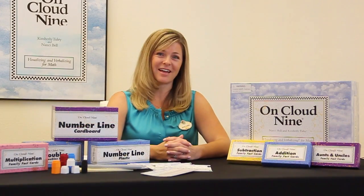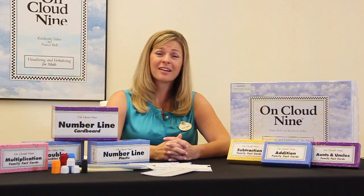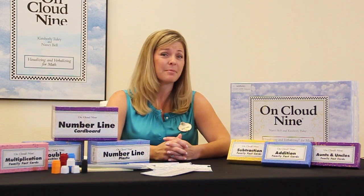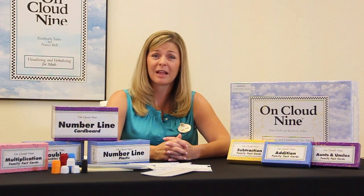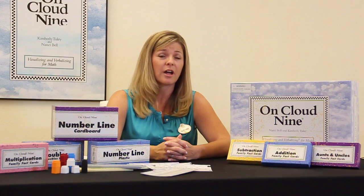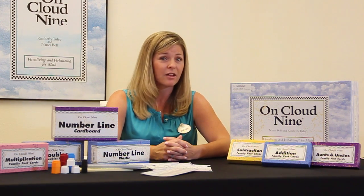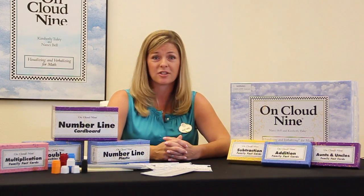Hi, I'm Marianne, and I would like to show you the materials included in the OnCloud 9 kit. The OnCloud 9 program develops the ability to image and verbalize the concepts and processes of math. Concept imagery and numeral imagery are integrated with language in order to improve mathematical reasoning and computation.